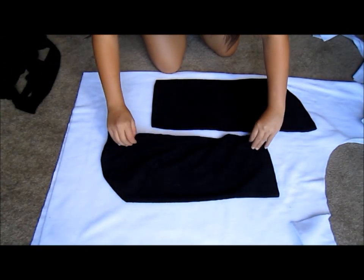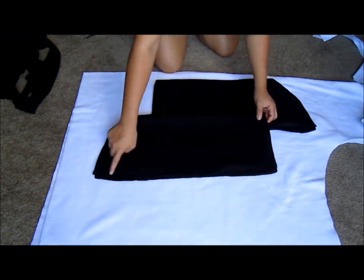Cut out two sleeves, then fold them right sides together and sew down one side seam.